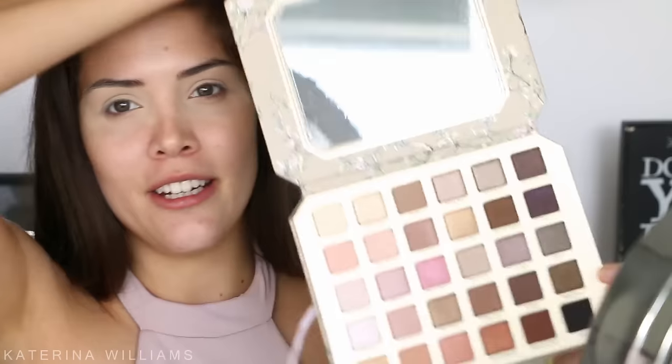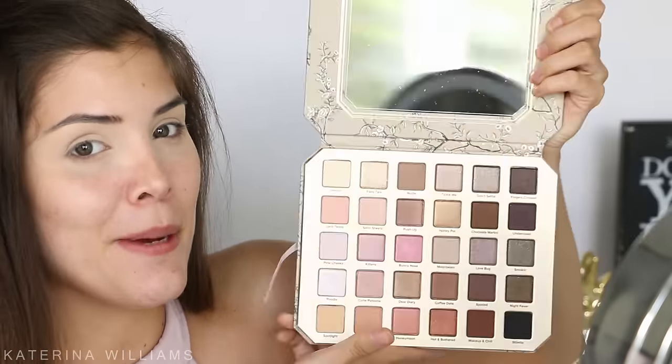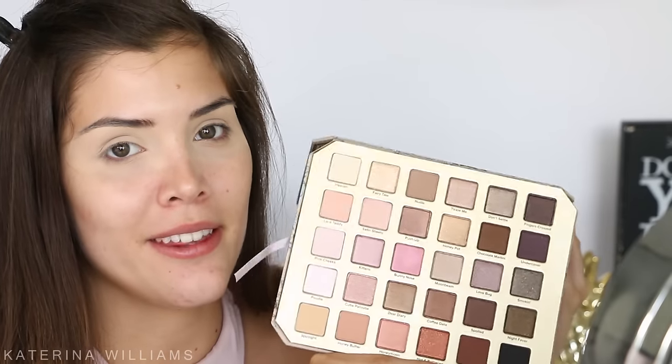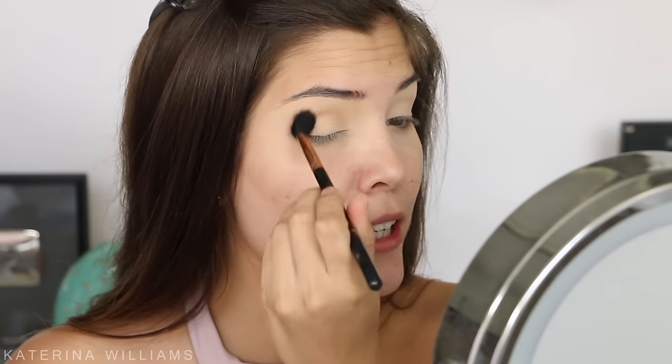I've already primed my eyes with my MAC Soft Ochre Paint Pot — I know it's not Too Faced, but I don't have a Too Faced eye primer that also covers discoloration on my eyelids. So this is the Too Faced Natural Love Palette. I'm going to start with the shade Nudie on a Sigma E40 brush and blend it into my crease as my transition shade.